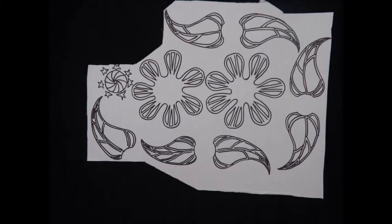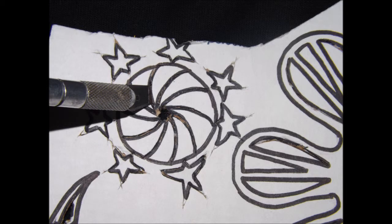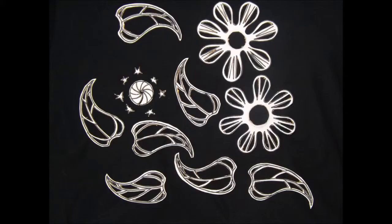To get started with this project, use any 11 by 14 inch piece of cardboard. Next, copy this design. Then, cut out the center design leaving a hole in the middle. Now, cut out the rest of this design.